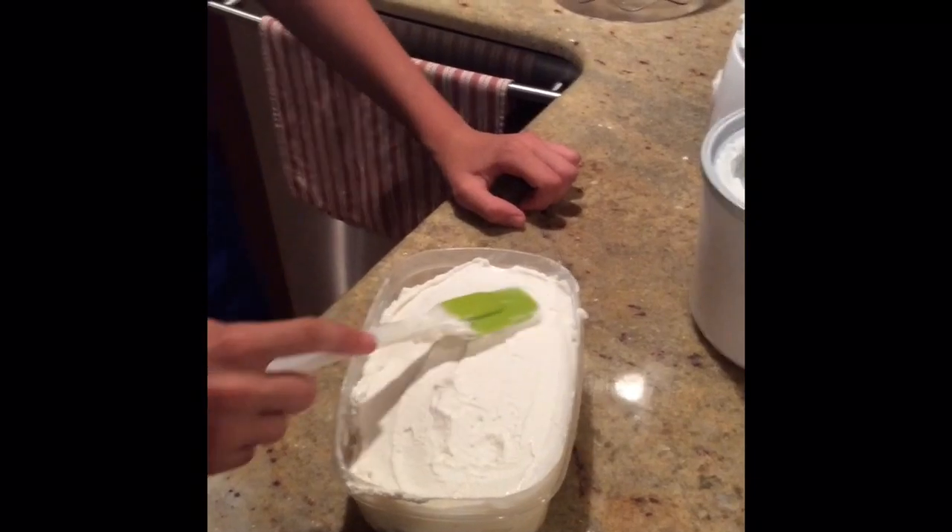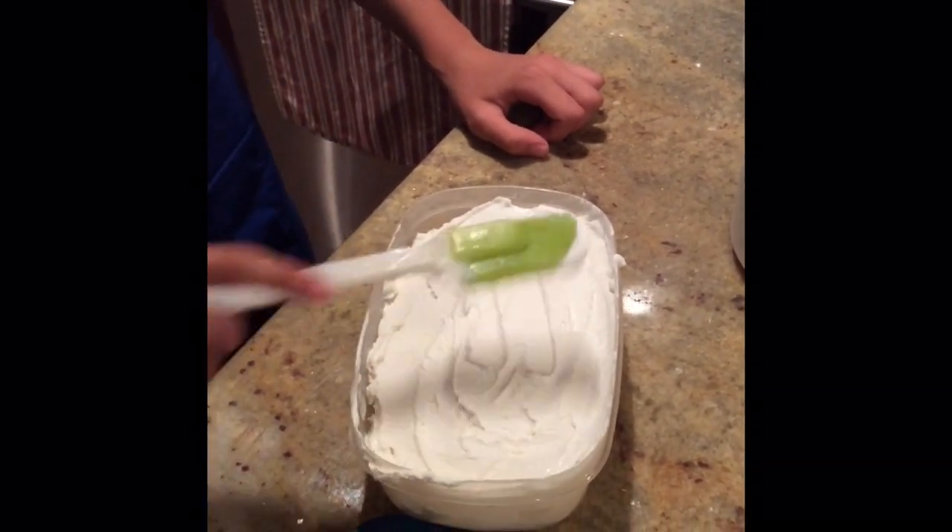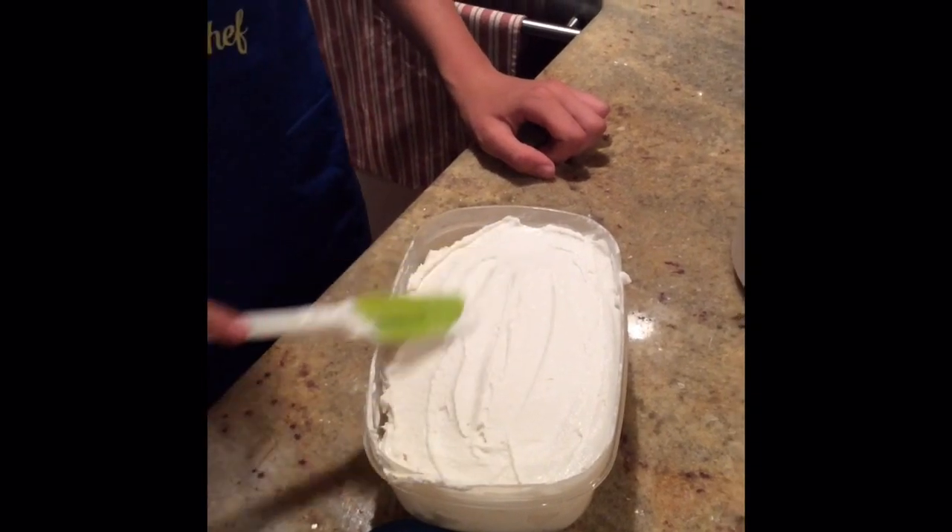Now that you've put the ice cream in the container, smooth it out and get ready to put it in the freezer for about 20 minutes.